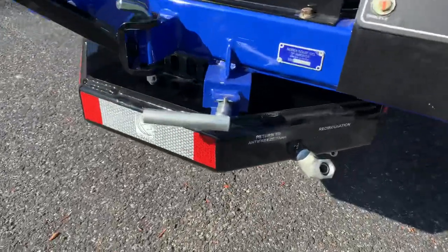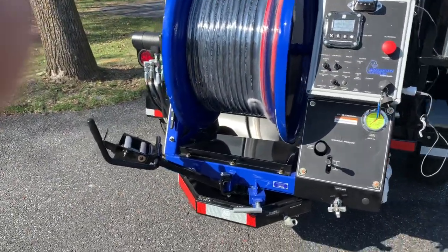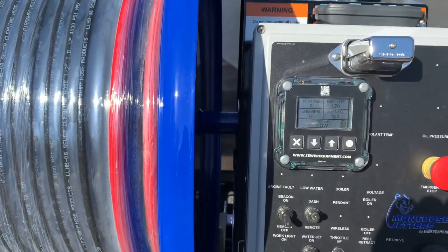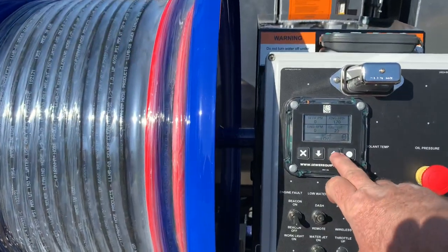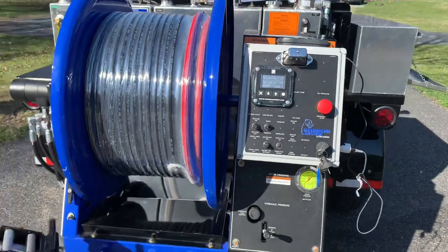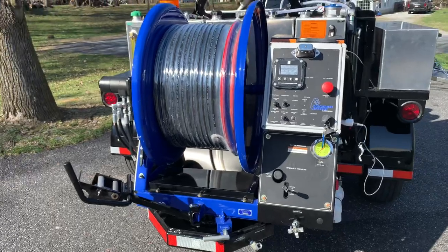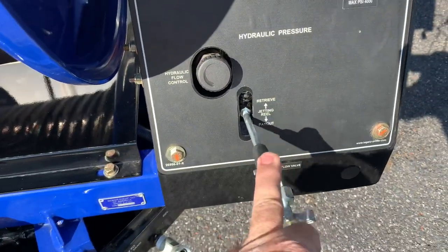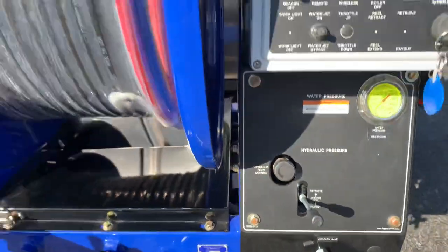At the bottom here, you've got your return-to-antifreeze tank and your recirculation. That's a three-way valve so you can recirculate anytime you want. This jetter can be controlled right here at the control center. You can see the digital panel — with the key on, it shows your water pressure, engine hours, and engine RPM. You can throttle up and throttle down with the arrows, or switch it to a pressure sensor and hit pressure up. It goes to 1,000, then 2,000, then 3,000, then 4,000 — so you don't have to sit there balancing the throttle; you just hit it and it goes to the desired pressure. When operating at the control panel, you also have control of your pay-in and pay-out for your hose reel with the joystick, and also your flow control so you can control the speed of your hose reel.